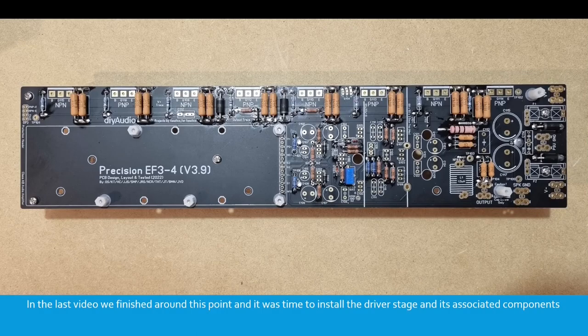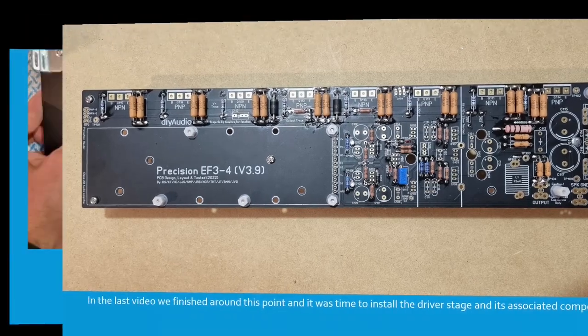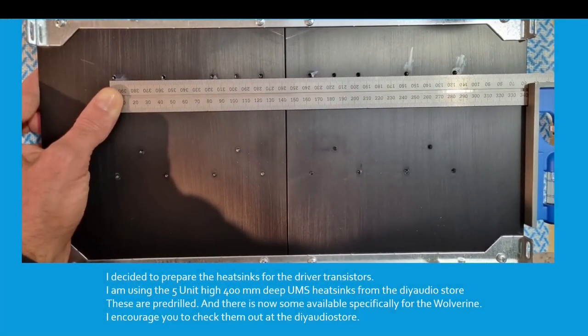In the last video, we finished around this point and it was time to install the driver stage and its associated components. I decided to prepare the heatsinks for the driver transistors, and I'm using the 5-unit high, 400mm deep UMS heatsinks from the DIY Audio Store. These are pre-drilled, and there are now some available specifically for the Wolverine. I encourage you to check them out on the DIY Audio Store website.